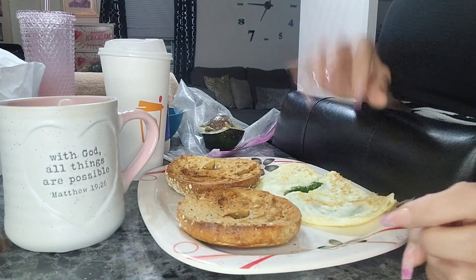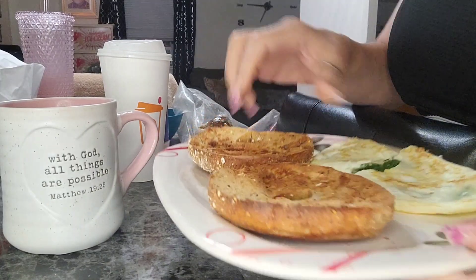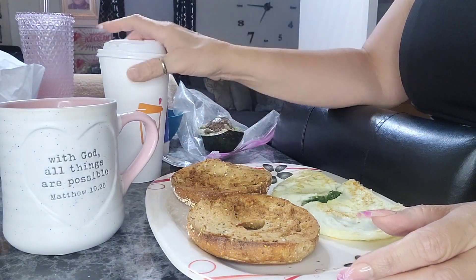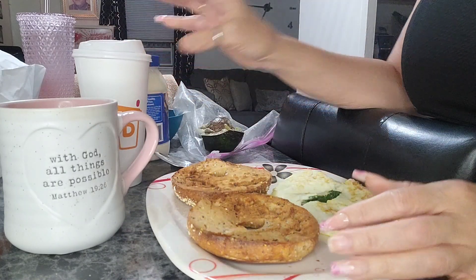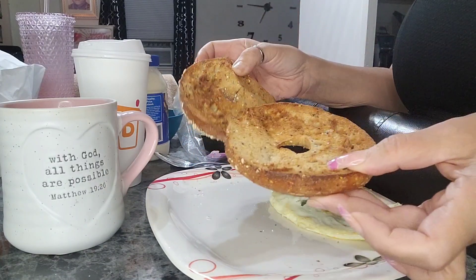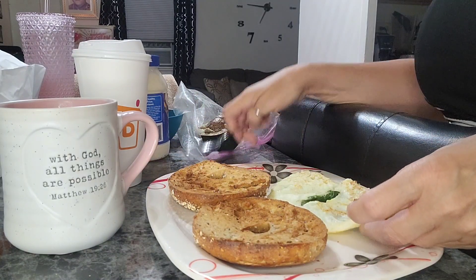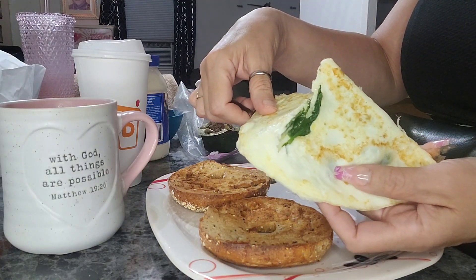Good morning, my angels. So today look what I'm having — my multi-grain from Dunkin' Donuts. I asked for it plain, just a plain bagel. I toasted it more in my air fryer and then I made some egg white with spinach in there.